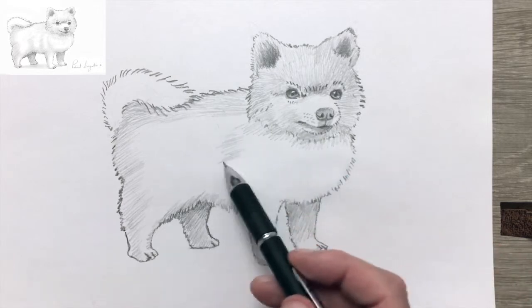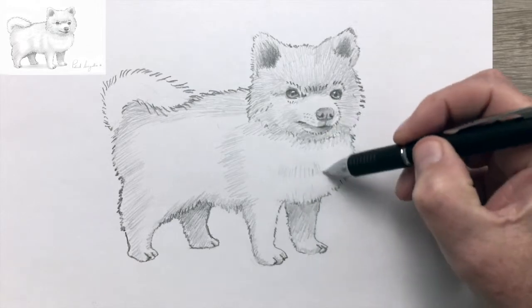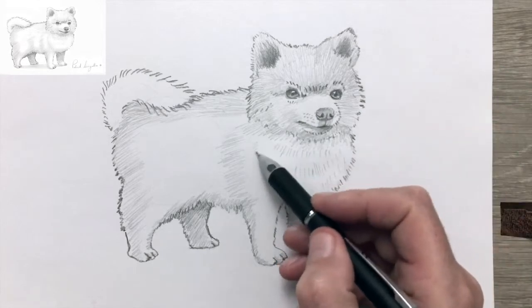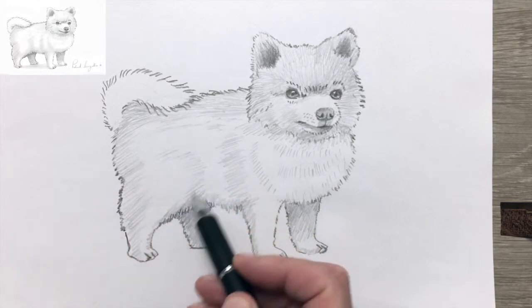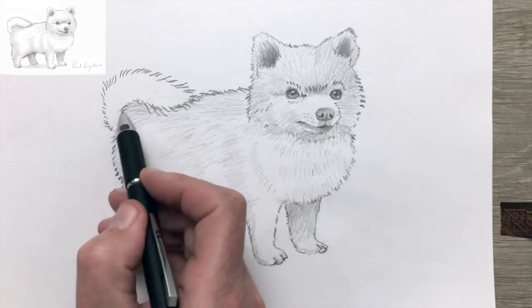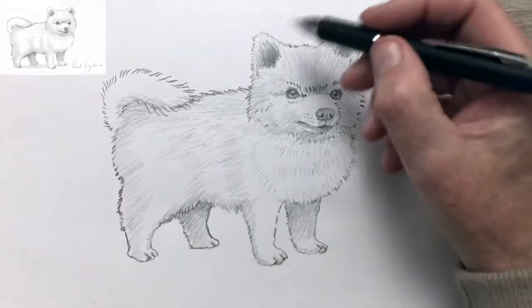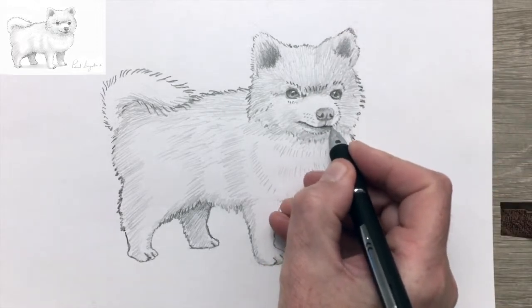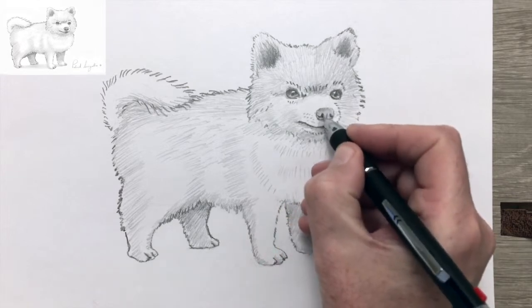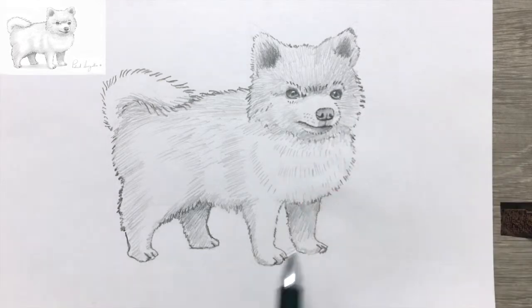This video is sped up to twice the speed, so when you're drawing your own Pomeranian, don't hesitate to pause the video from time to time. If you want to make very light marks consistently, you need to learn to hold the pencil very softly in your hand. You can practice that independently on a single piece of paper. You can also head over to easyanimaltodraw.com — just Google it — where you'll find drawing guides for your Pomeranian that you can download.